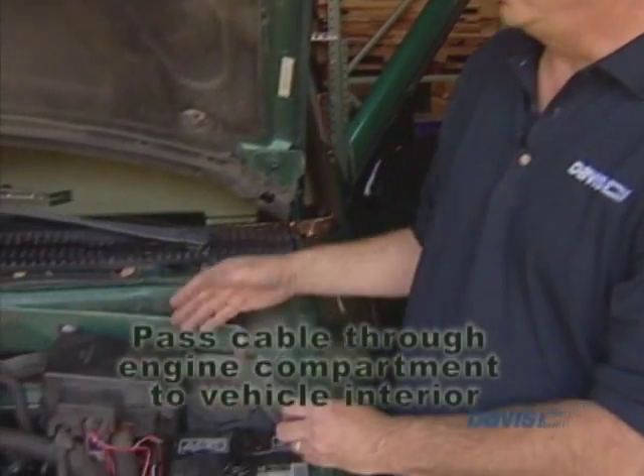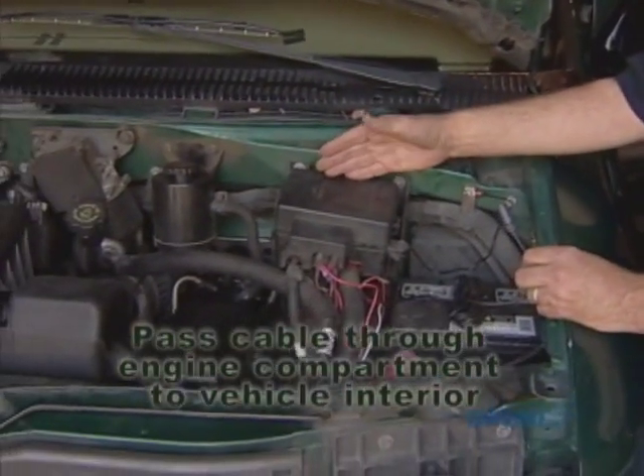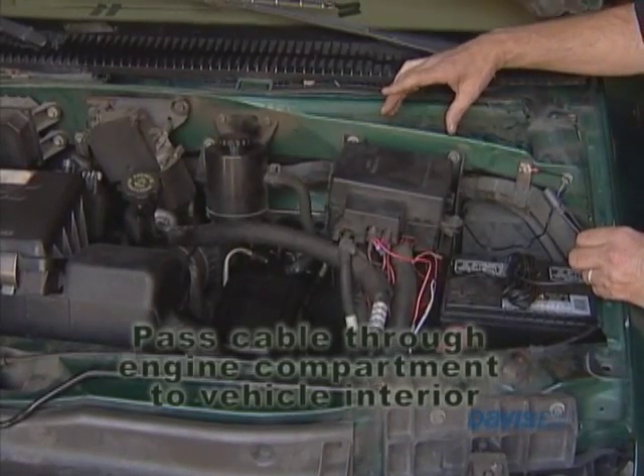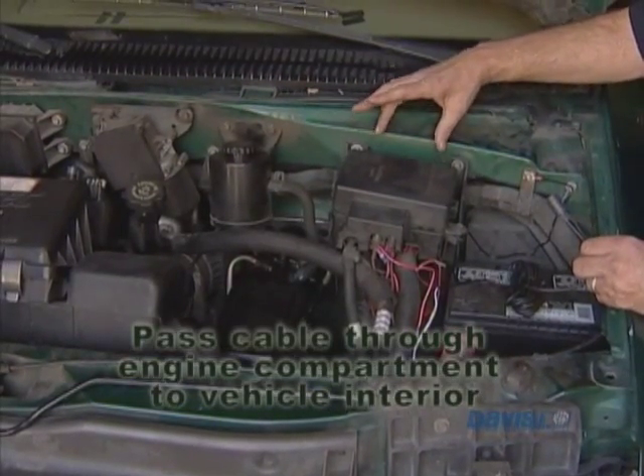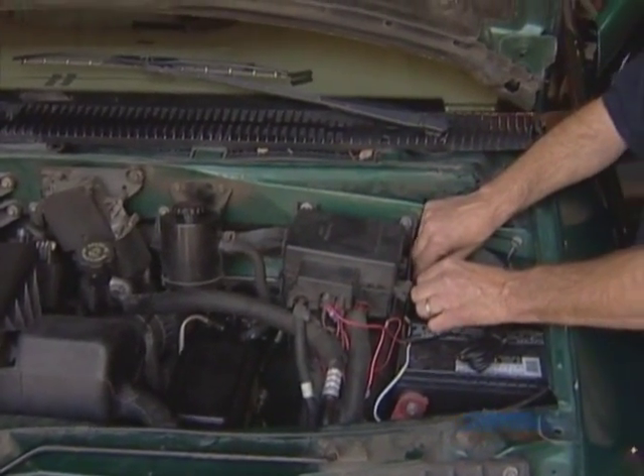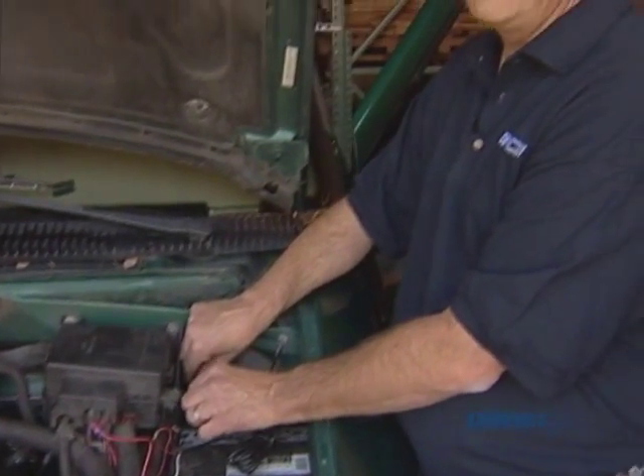You want to pass the cable through the inch compartment to the cabin. You can do that because there's normally a rubber grommet that you can actually push this through to the inch compartment, and that will get it inside the cabin compartment of the vehicle.